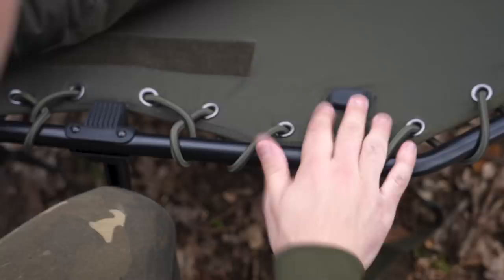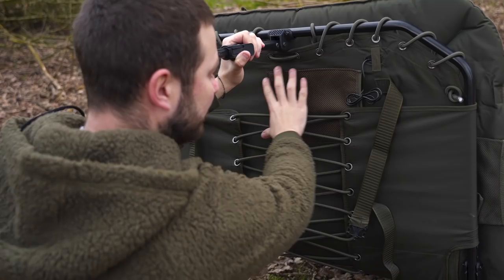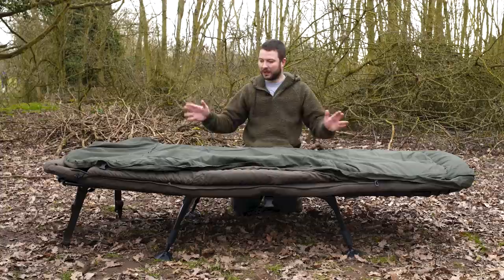There's a USB port here. To that you can connect a power pack — you put your power pack inside a compartment underneath the bed, plug the cable into it, and then plug your iPhone cable or any USB-powered device cable into that. Anything powered by USB you can plug in there, and you've got power straight to your bed. How about that?